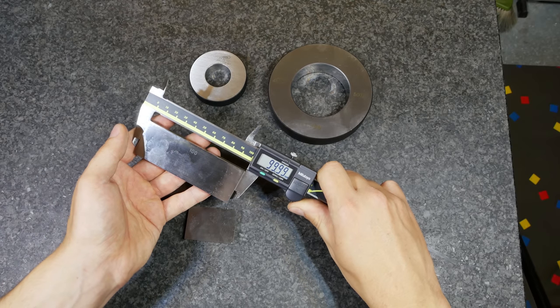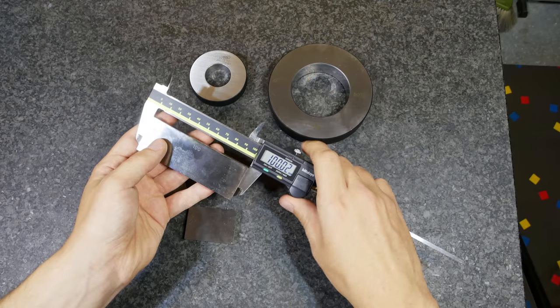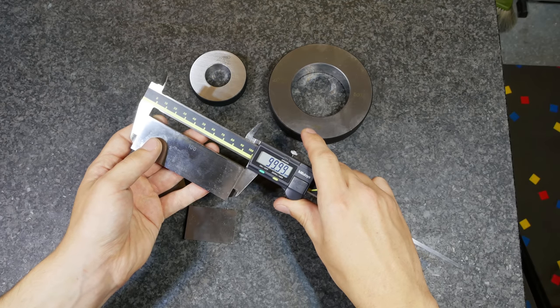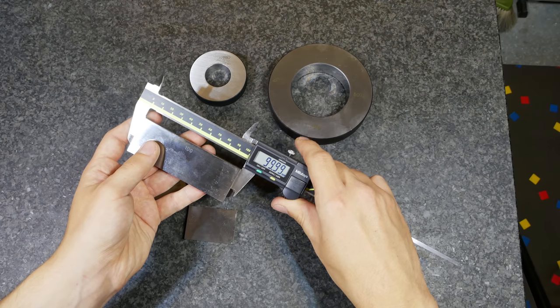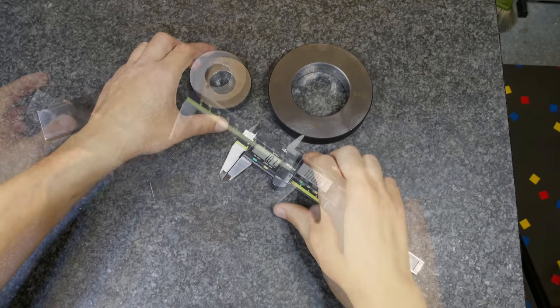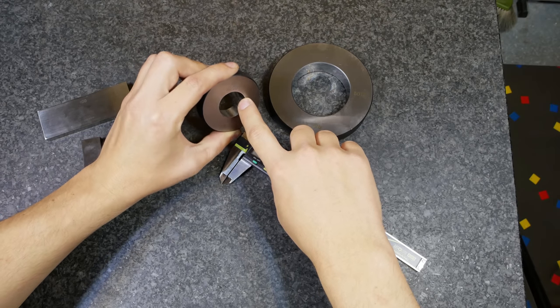It's a little bit under but I think that's the accuracy of the caliper, so it's pretty consistent — 99.99 or 100. Let's continue with the measuring of an inside dimension.